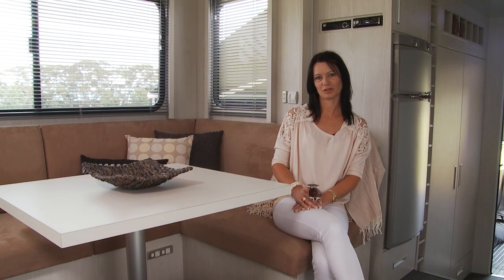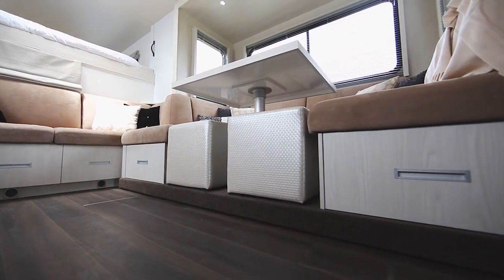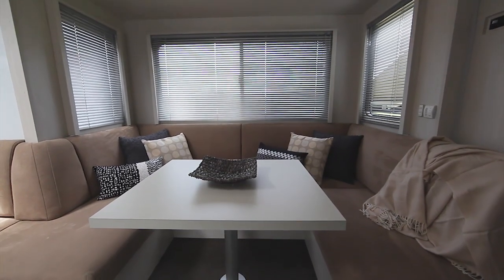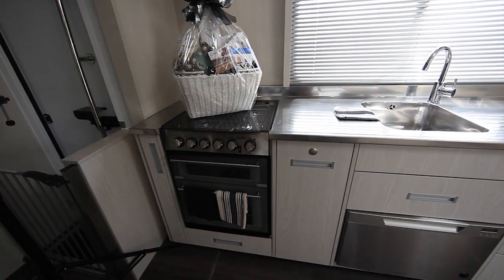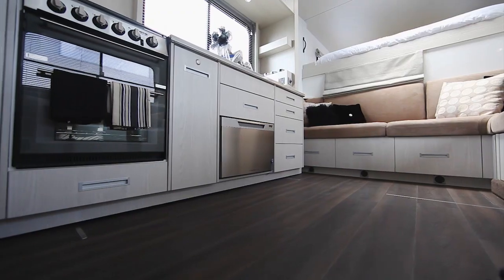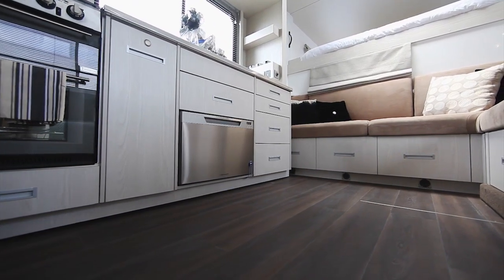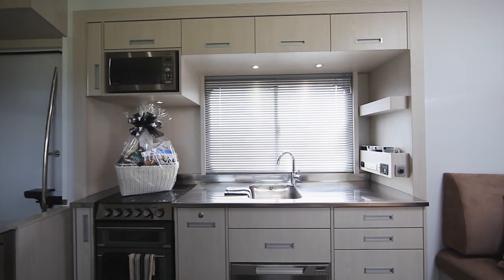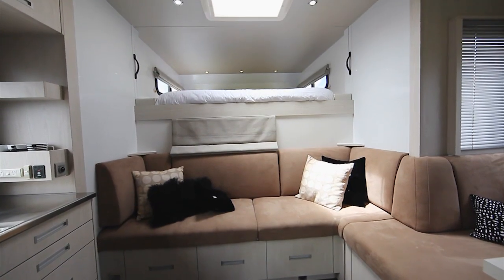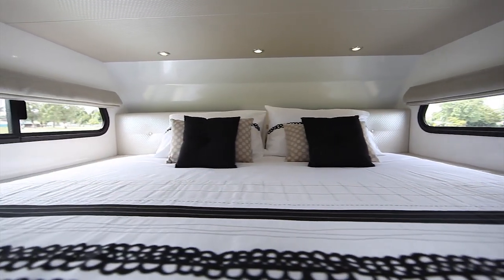The beauty of these trucks with the slide-outs is the amount of space you get inside. You can sit eight people around the table for dinner and still have plenty of movement. The kitchen is well set up — you've got a full size oven with a microwave above it, a pull-out dishwasher so you can always get your dishes off the bench, and as much storage as you need. The bed area has a Super King mattress, so it's incredibly spacious.